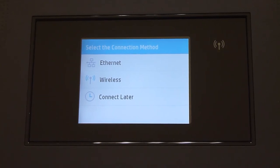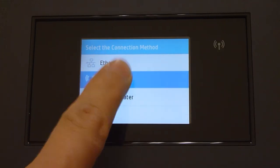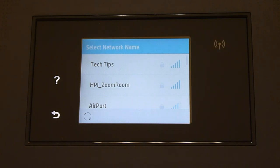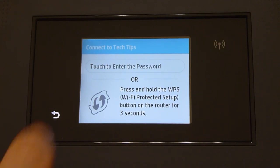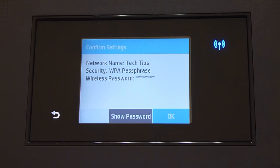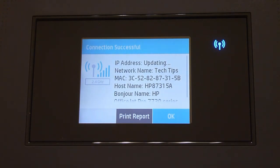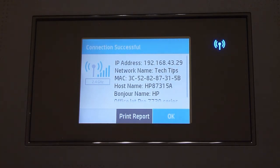We will now show you how to connect the printer to a wireless network. Select Wireless, then select Tech Tips Network. We need to enter the password. Let us confirm the settings. The connection is successful. You will notice that the wireless LED is now solid. Take note of the IP address as you may need it for your software setup.